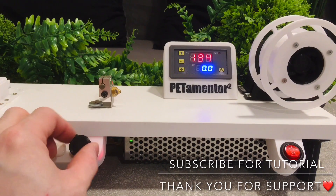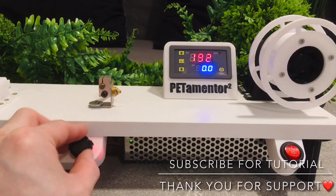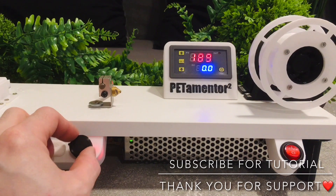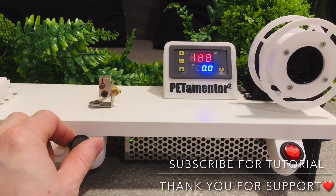And finally, the variable speed controller with PWM, which we know from the first version.